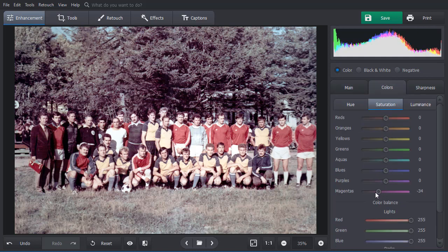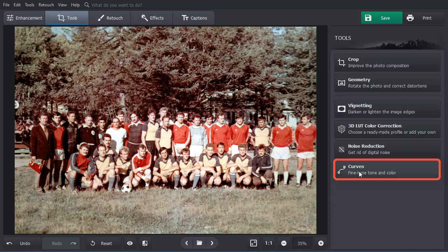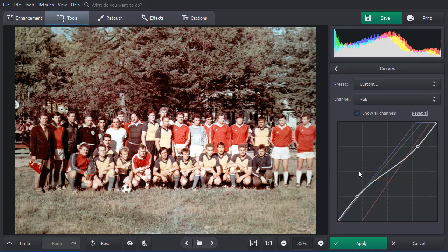Polish the result manually by tweaking the balance in the color tab. Drag the sliders to lower magentas, increase saturation for reds, and lower the darks for blue. If you want to perform a fine adjustment, use curves. Switch to the blue channel and move the line towards right — this brings in some natural yellow colors.